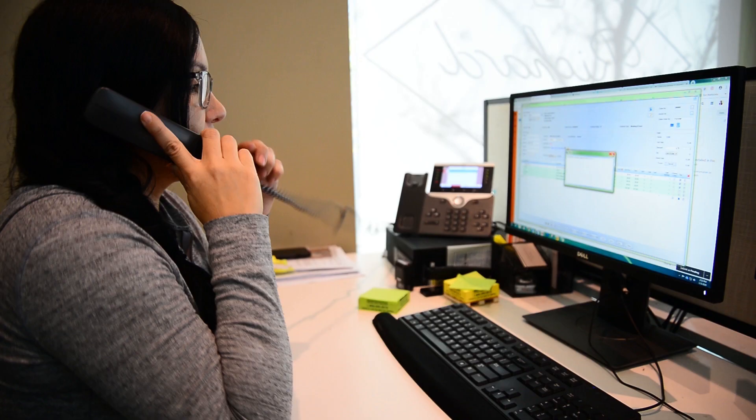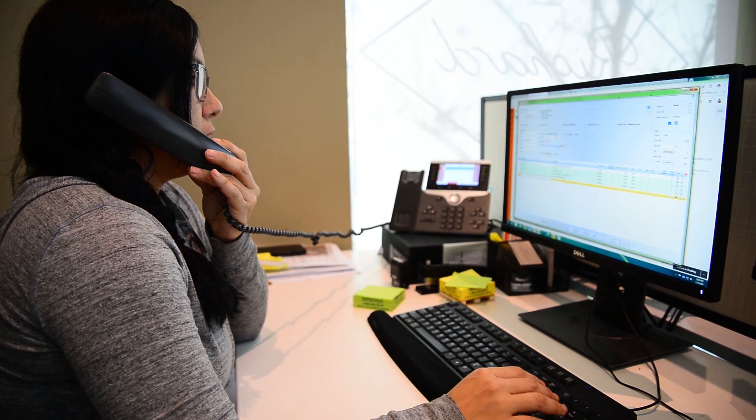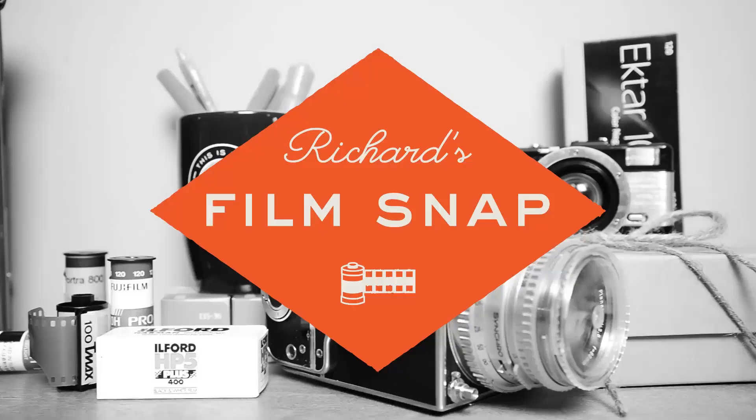Lastly, when you place your order with the lab, let us know that you want your scans to be brighter. Another way to say this is scan for shadow detail. Either way, your film will be scanned to look like it's swimming in a luminous glow. And that's what you need to know to get that light and airy look in your film images. Wasn't that a snap?